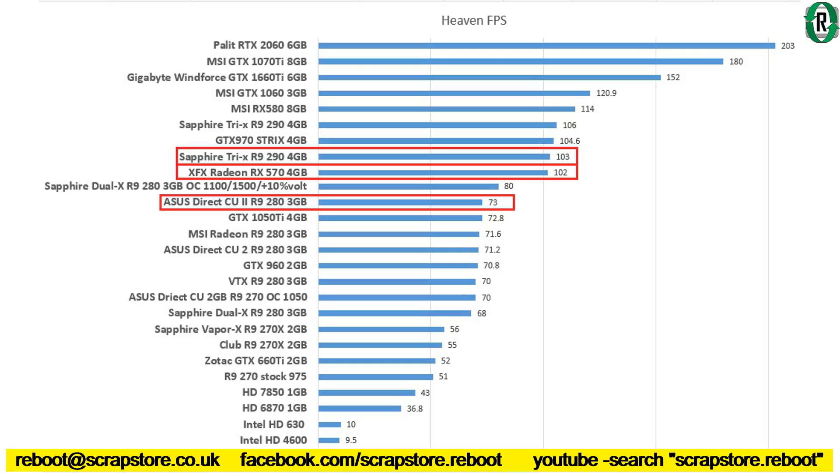Benchmarking has finished. As you can see from our extensive graphics chart list, we've been quite busy. The Asus DirectCU R9 280 with 3GB clocked up 73 frames per second — that's all right. Then the XFX Radeon RX 570 4GB scored 102. And just above that, the Sapphire Tri-X R9 290 4GB scored 103. They're great low-priced, good-spec graphics cards.